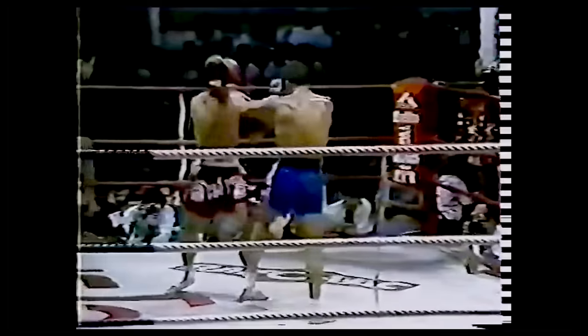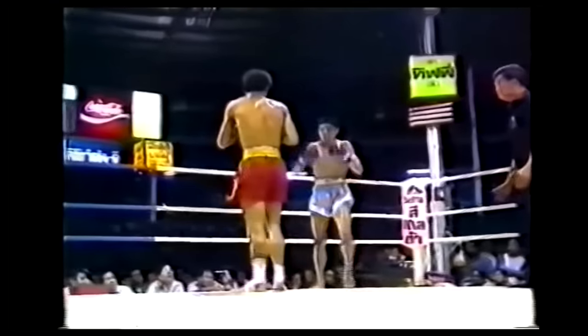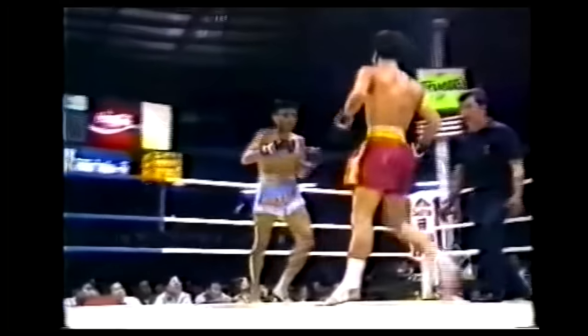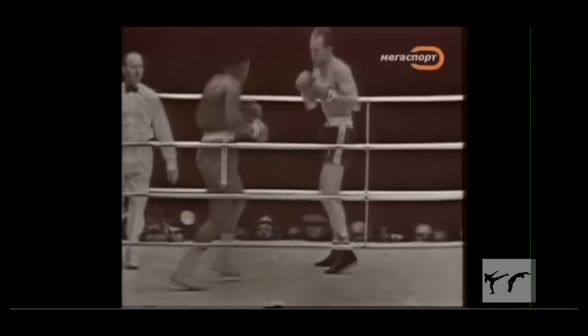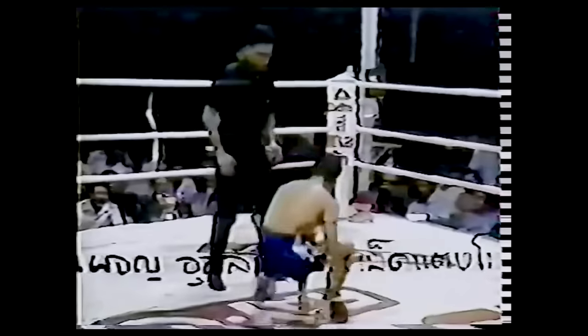Mostly ignoring the more traditional blend of a tiip march with a rear teep, he instead used his lead leg to keep his distance, pester his opponents, wear them down, and set up more devastating attacks. In the same way that Ali could throw his jab from nearly any direction to angle through his opponent's guard — aiming it like a backfist or corkscrewing it over their shoulder — Samart could find the smallest opening to exploit by changing the path of his teeps.